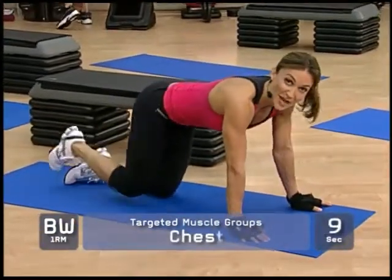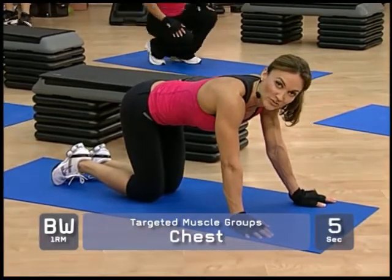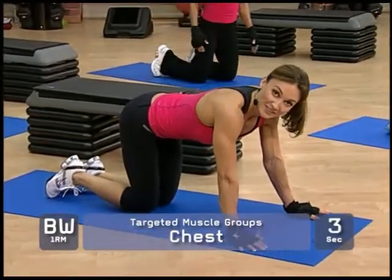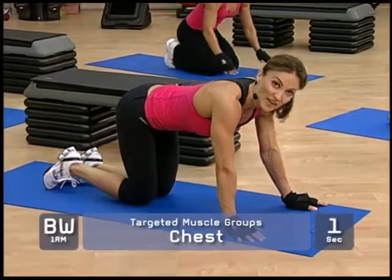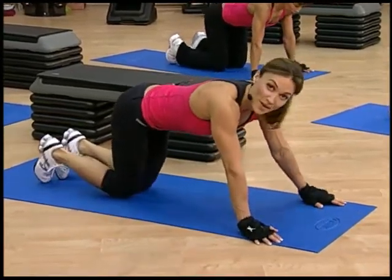Alternate bringing one knee in at a time as your body descends in the movement. If at any time they become too advanced, avoid bringing the knee in and just do them standard. If that becomes too intense, go to bent knee and continue to modify from that point on.